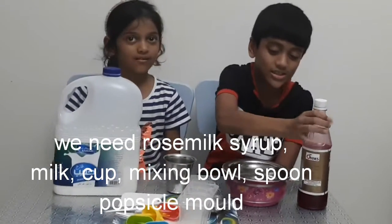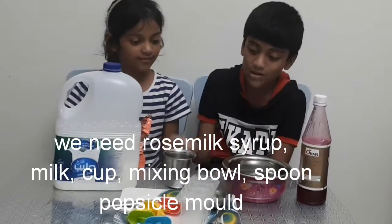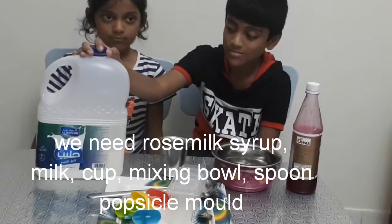First we need rose milk syrup, a bowl, a cup, and some milk.